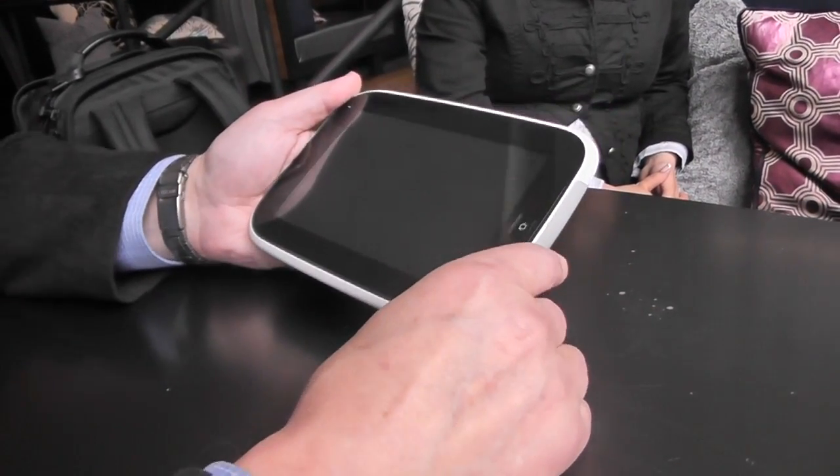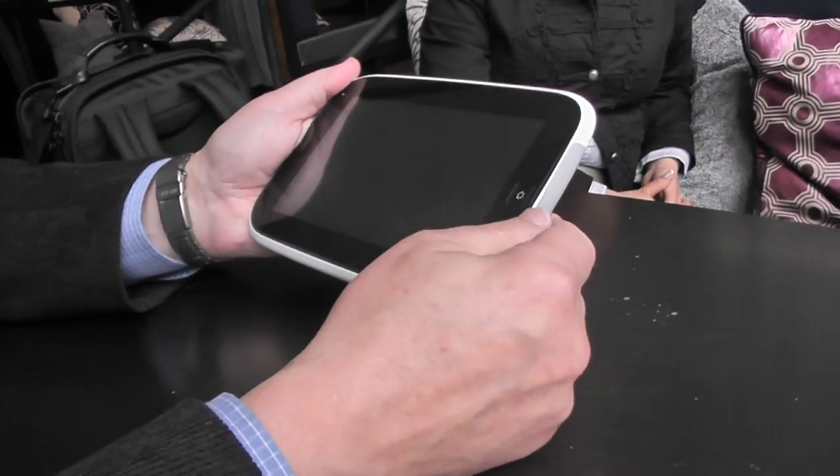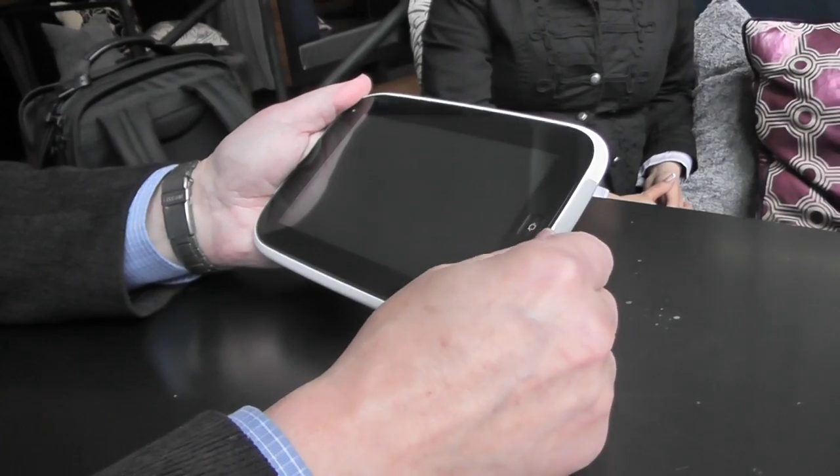Is it all removable? Well, it's a sealed device, so you can't open it up — it's not field serviceable in that sense.